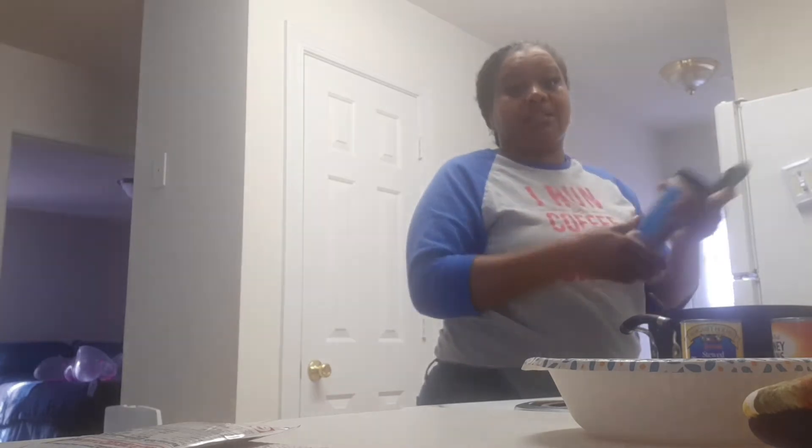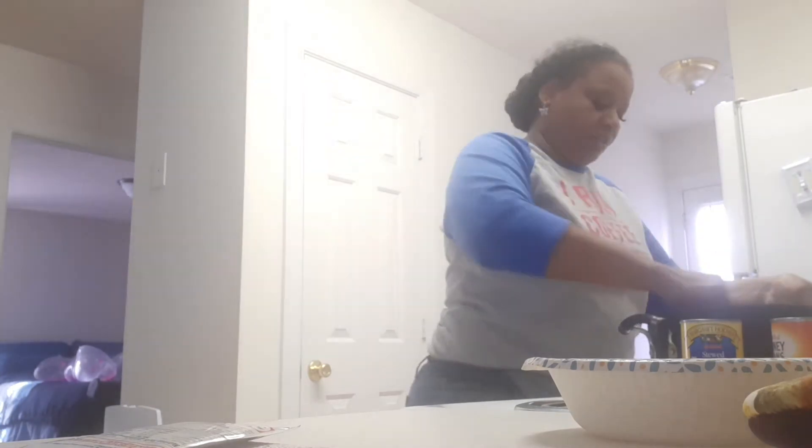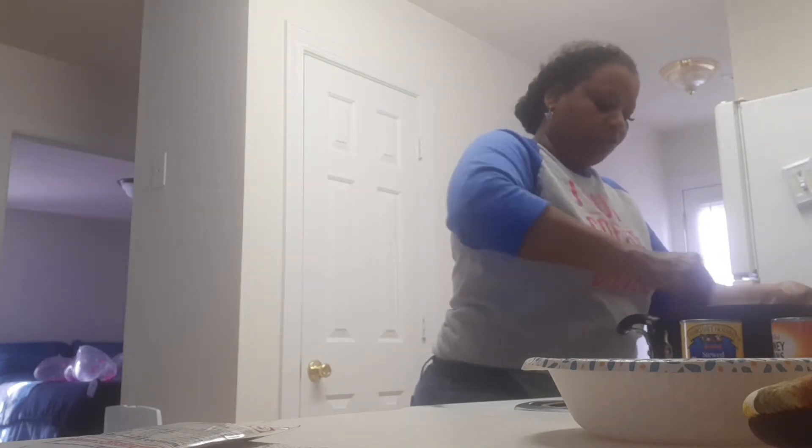This is my favorite pastime, believe it or not — I love to cook. I just have a full plate with work and trying to write the second book and trying to correct the first book's errors and trying to live, you know, just trying to do a lot. It's just a lot.